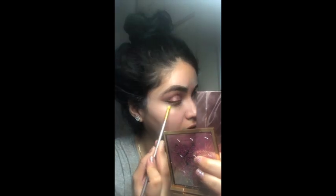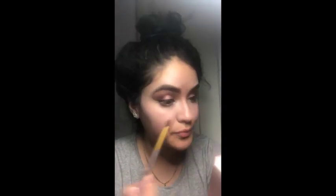I'm using the metallic and just drawing a line under my eye, then I'm gonna blend that out with a blending brush. I'm applying this right under my eyes and then blending everything out.